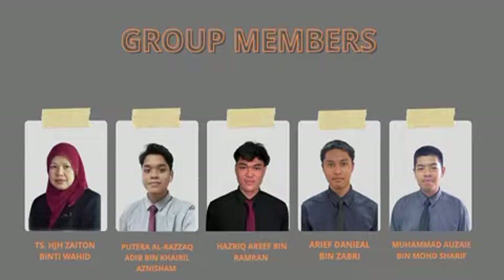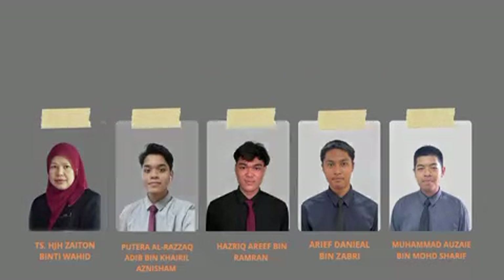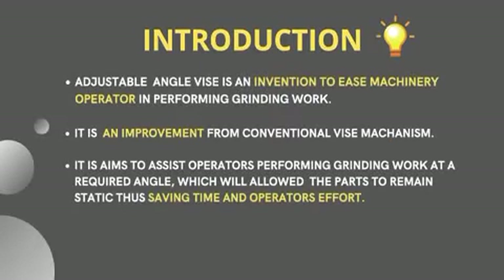Our group members are Madam Haja Zaito binti Wahid, Hazri Arif bin Hambran, Arif Daniel bin Zabri, and last but not least, Muhammad Awzai bin Muhammad Sharif. Our project is the adjustable angle vise — an invention for machinery operators.